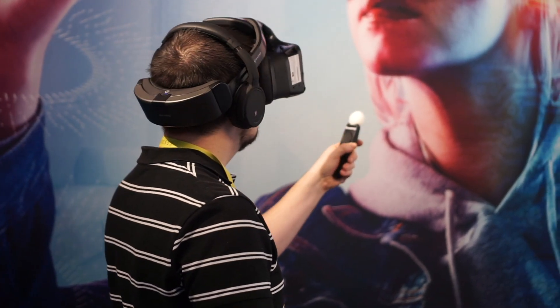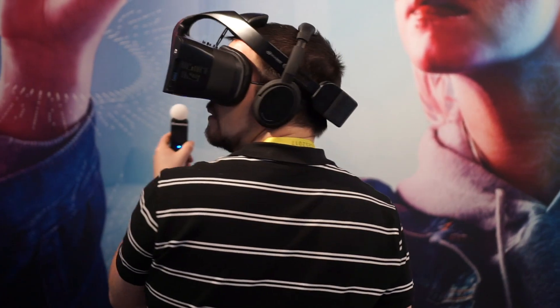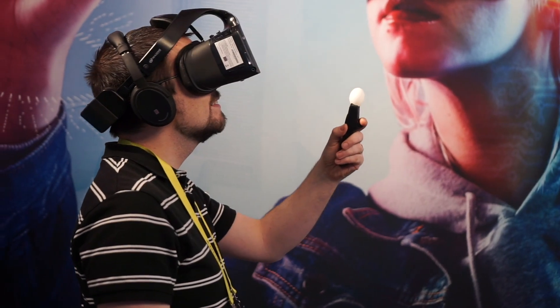It's also worth noting that the headset is actually capable of mixed reality, giving you both VR and AR in the same headset, though the demo I tried actually didn't show off any of that.